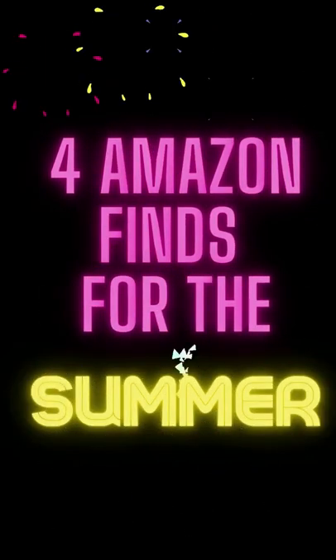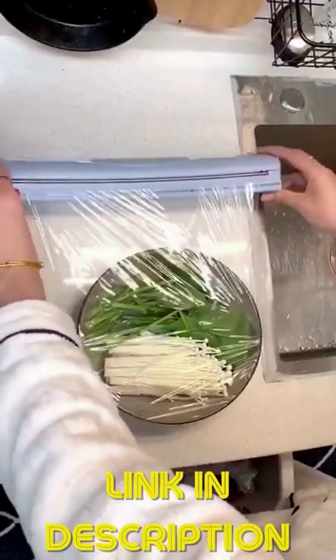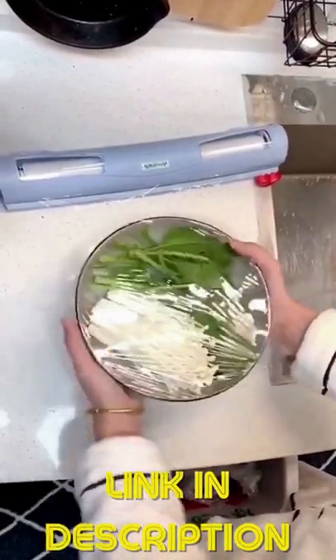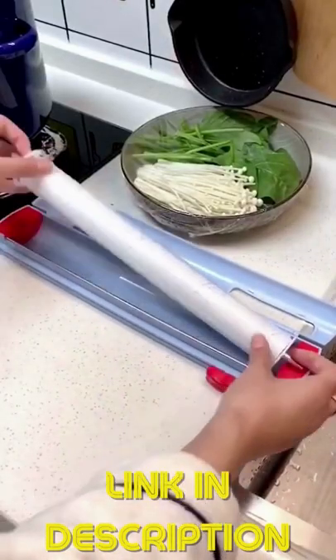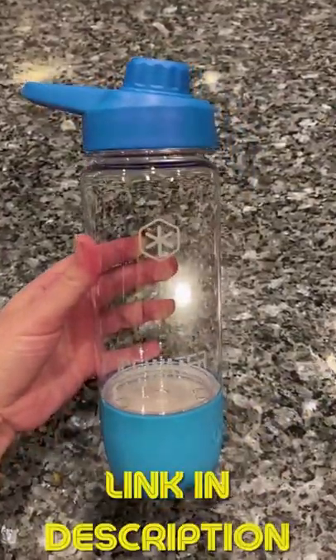Hello, it's the unknown reviewer with four amazing Amazon finds. I'm sure you've dealt with that spool of plastic wrap that just does not want to cooperate. If so, check out this plastic wrap dispenser and cutter.